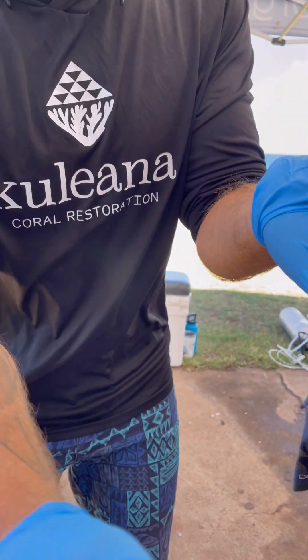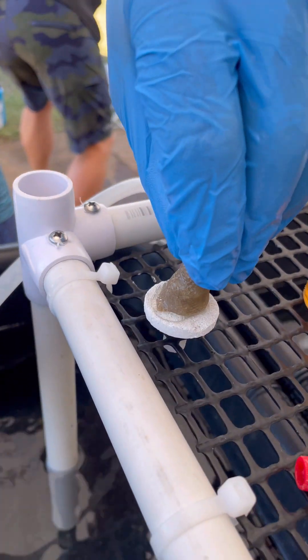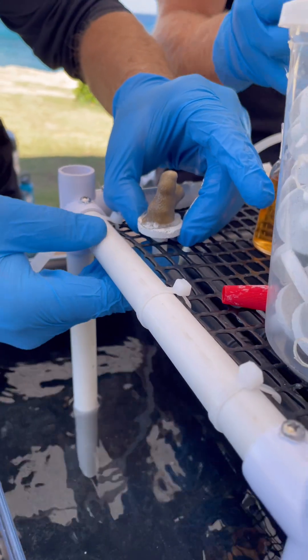So we've got a little bit on the plug here. Attach the coral right on top there. Hold it just for about five seconds. This little coral is ready to go.